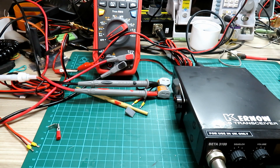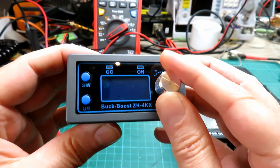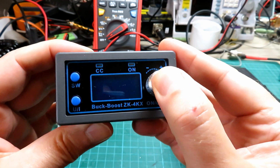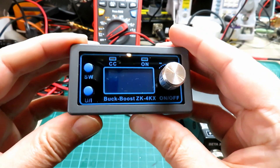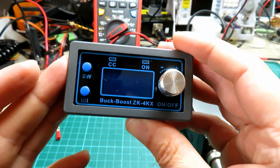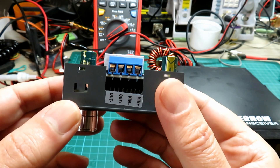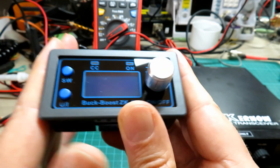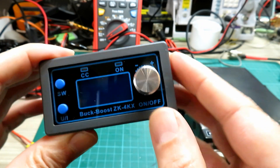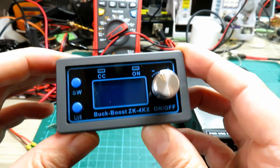For a little bit more money - probably another five pounds from AliExpress - you can get something a whole lot more versatile. This is the buck-boost ZK4x. It has all the same features - a wide input and output voltage swing - but it will also do the boost function. It's got a nice graphical display on the front, a much bigger heat sink on the back, and produces very low ripple - I've already tested this on the scope and was quite impressed. You can boost it from a smaller battery or regulate it down from a bigger one.